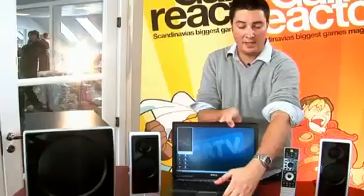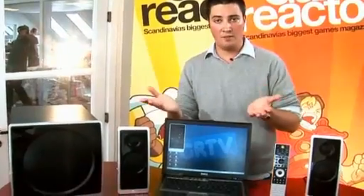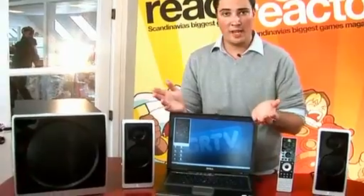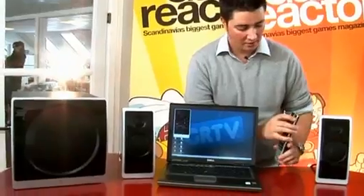Now as I said, this system connects via a USB cable, which means it's very easy to install and you don't have the fuss of all the cables from a 5.1 setup. You control it via this remote, so let's just turn it on.